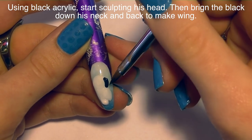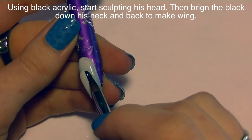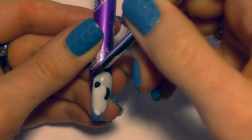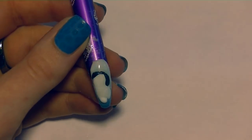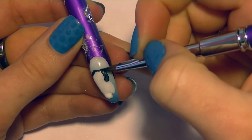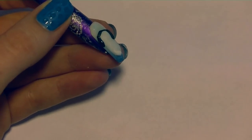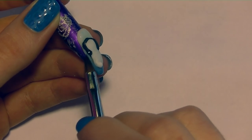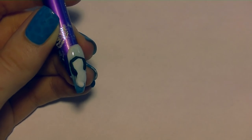With black acrylic, I'm going to start working on his head. I'm not going to finalize the shape right away because I can always adjust later — it's easier to make things smaller and then increase their size than to sculpt something too big and have to file it off. So I'm just mapping out where I want his head to be. Since he's bent over looking at his egg, his head is down to the side. Then I carry the black up and around his back and down the side for his wing, which is tucked around his body just a little bit.